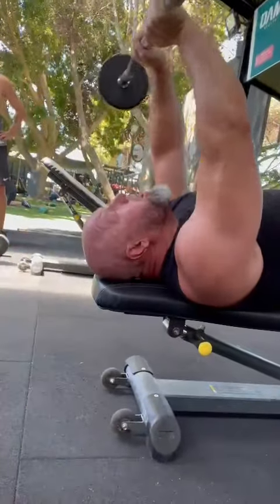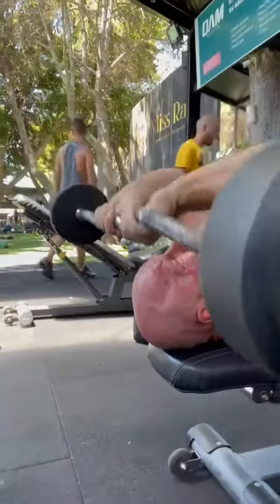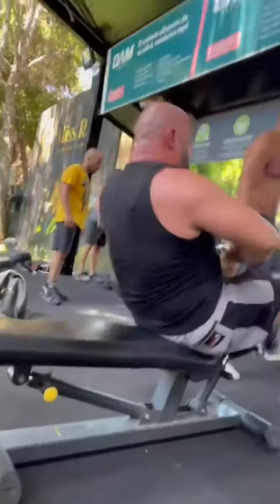Come on, three reps, let's go — one, two, three. How was that?